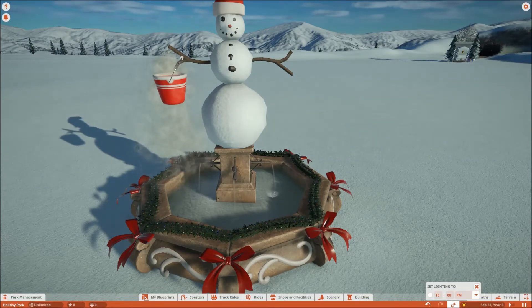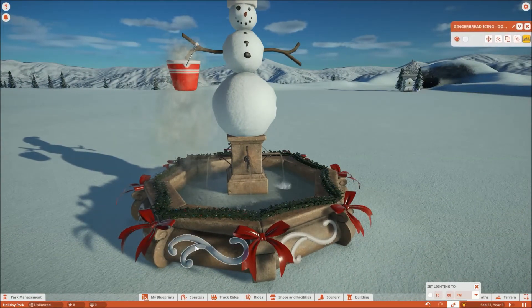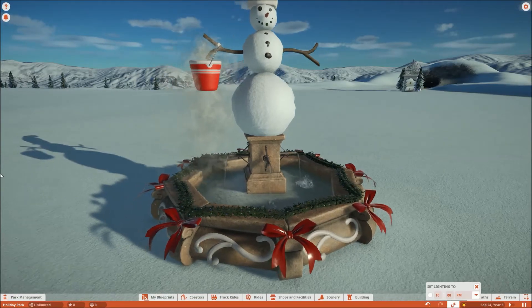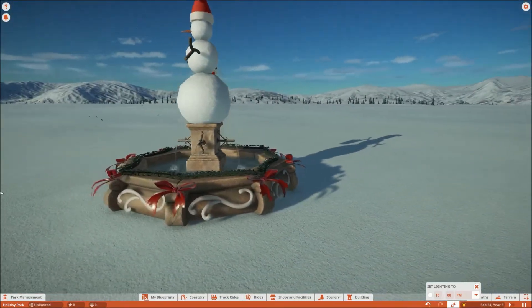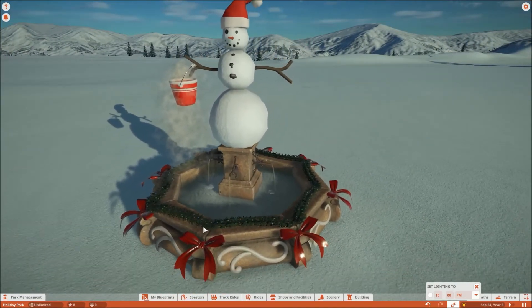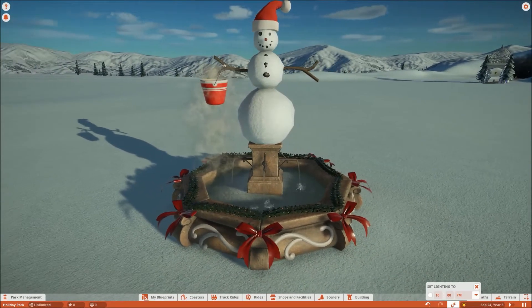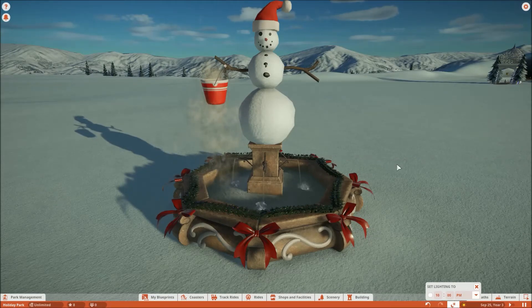There's some garland, there's some bows — I got these things from the gingerbread set. I thought that looked pretty cool on a fountain. It's supposed to be icing, but it doesn't have to be icing — just white stuff they would put on a fountain. And you can see my little park entrance over there because I'm using this same sandbox to make it.